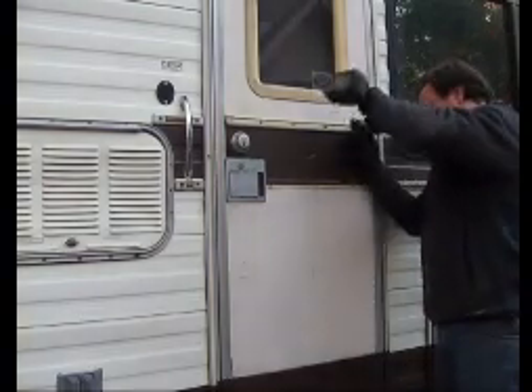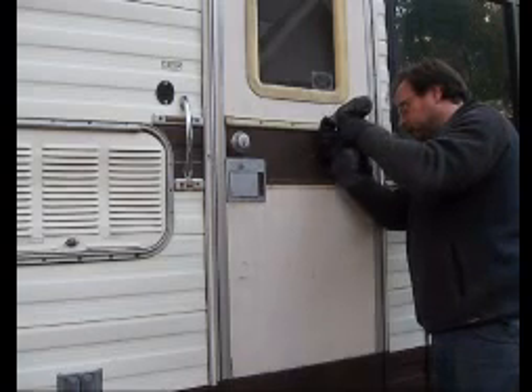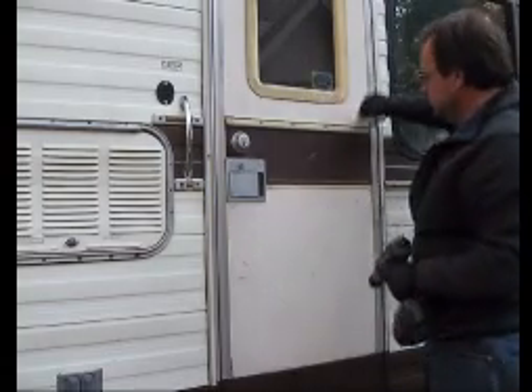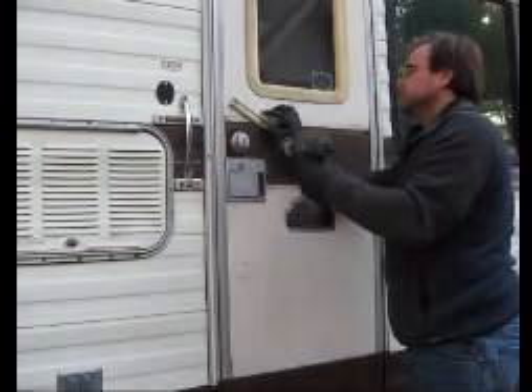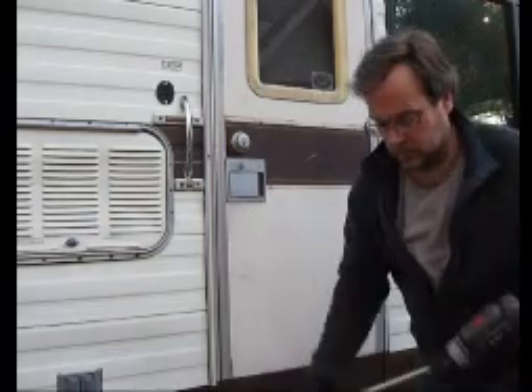The sun has gone down behind the house, so things have cooled down quite a bit. I'm going to go back up and take the screws off the top section. Those are loose and these are going to come out by hand pretty much. Put those in the box. Any old RV is going to take maintenance. There we go — put them down there along with the other strip and I'll paint that.